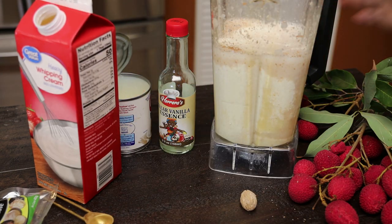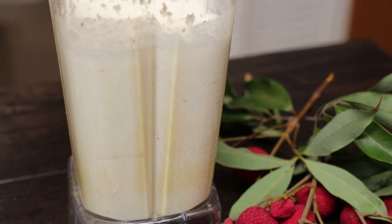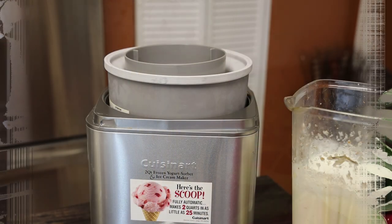All you have to do now is give this a blend until it reaches the consistency you'd like — I like it pretty smooth. Once it's all mixed, taste it and adjust your flavorings.